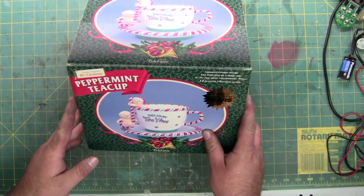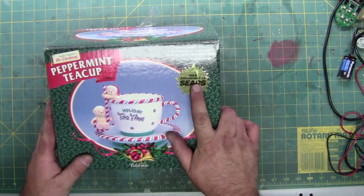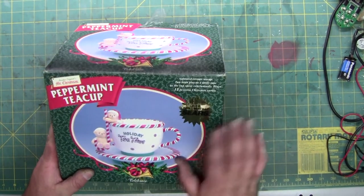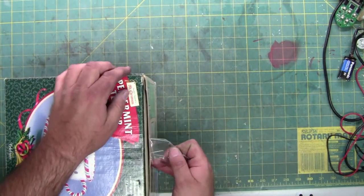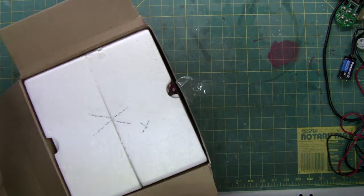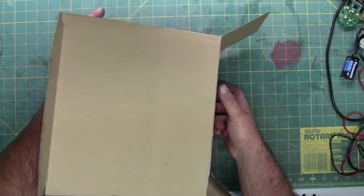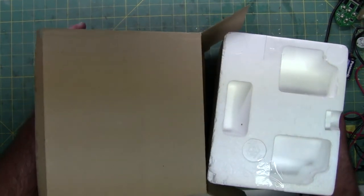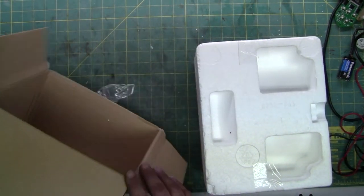On this edition of the laboratory, we have a Mr. Christmas Peppermint teacup. It says sold exclusively at Sears. Holiday tea time. This was brought by a guy known as Christmas Lee here in Arizona. He has a Christmas display in Phoenix that he does every year. He said this one is rotating, but when he put the two bears on it, it has a problem doing its thing.